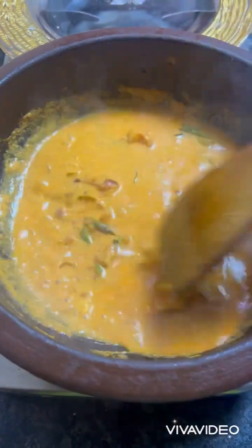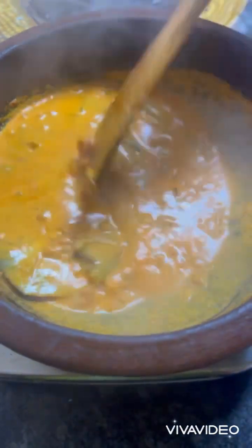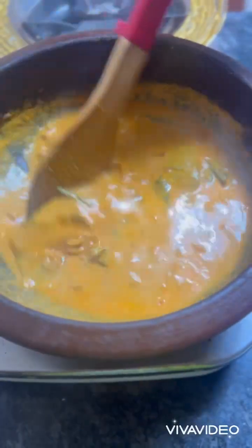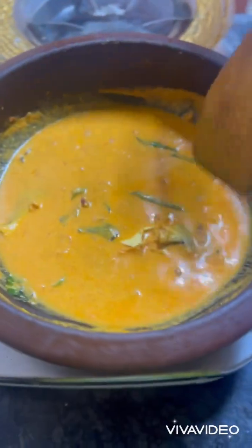Allow it to cook for some time. You can see the curry is a little thick, so you just need to add some water. Let's allow it to cook for five minutes.